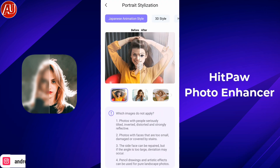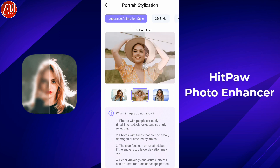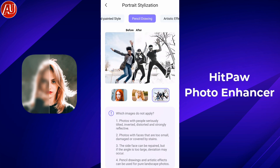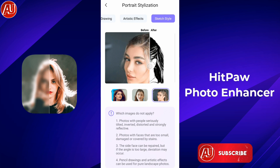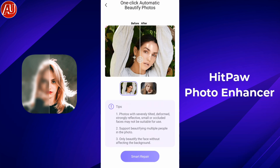On the other hand, we have a second option for portrait stylization. We have a bunch of styles available like 3D portrait, sketch art, pencil, and more — and all of them look really good and very high quality in my opinion. As you can see, pencil sketch is also available.